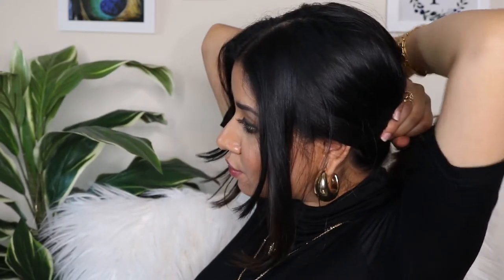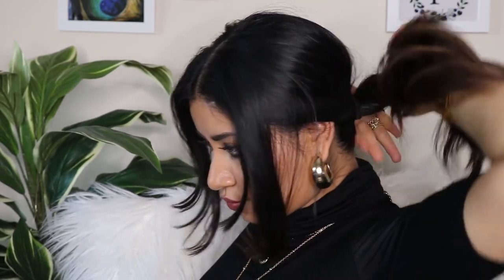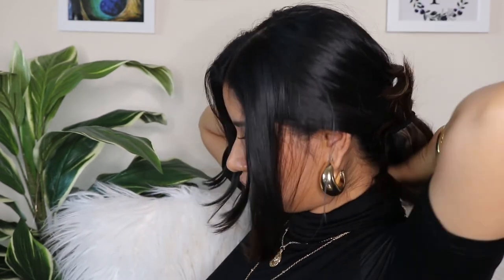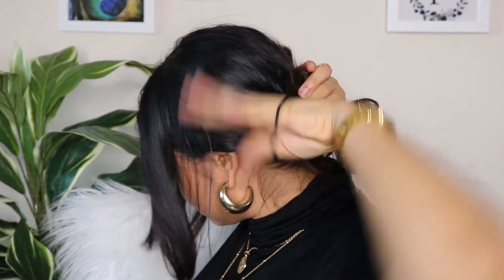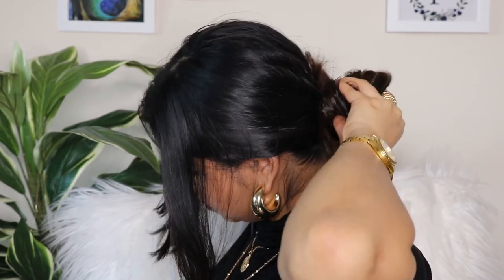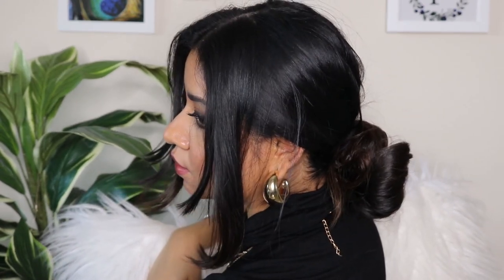I'm leaving a few hairs on my face, then grabbing all my hair towards the back and starting to make a ponytail — but not a complete ponytail. I'm leaving it halfway through because we're creating a messy bun at the back. Using some bobby pins or another rubber band, secure your messy bun so the hairs don't fall out. If they do fall out, it's okay — the messier the bun, the more beautiful it looks, so just let it be messy.